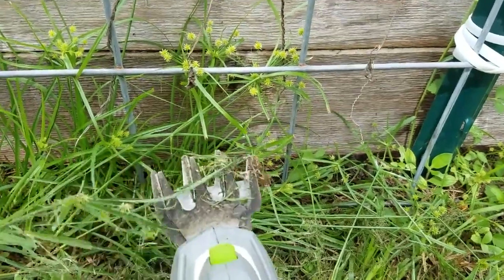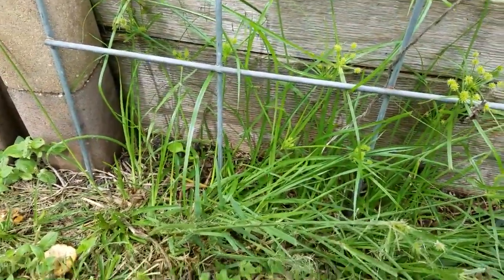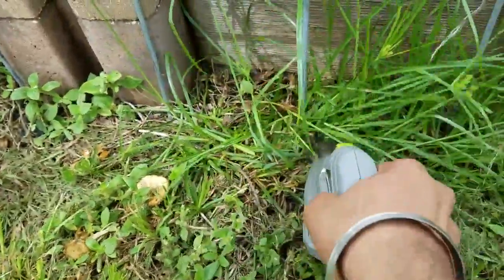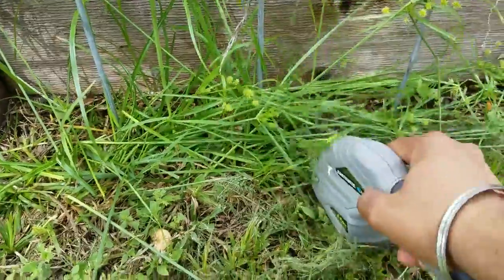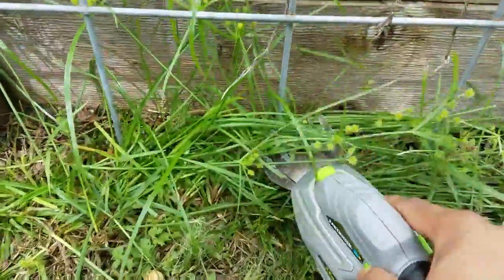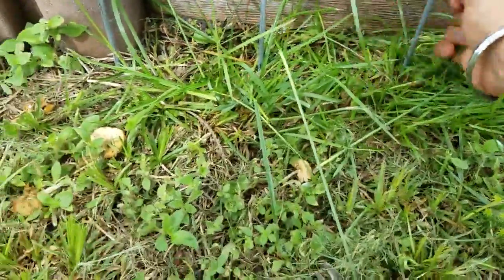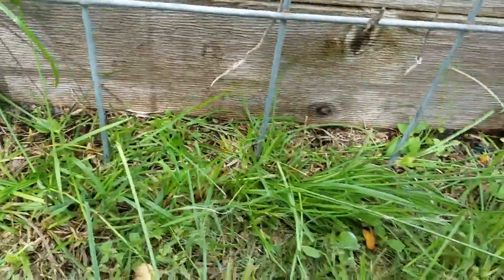The areas where the clipper shines really well is the place where you cannot have your weed whacker or your lawn mower go in. So what you do is hold down the button and click it. As you can see, if I'm hitting something it automatically turns off, so you don't have to worry about it getting damaged. And voila, just like that it's gone — it just clears away the brush.